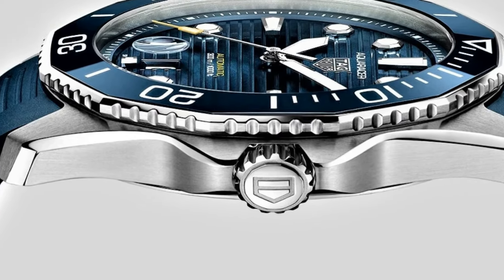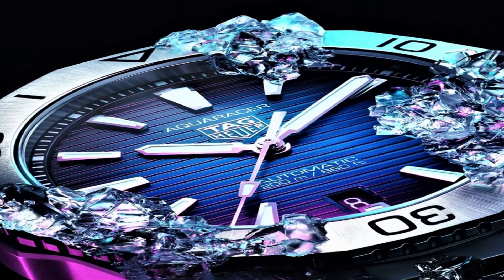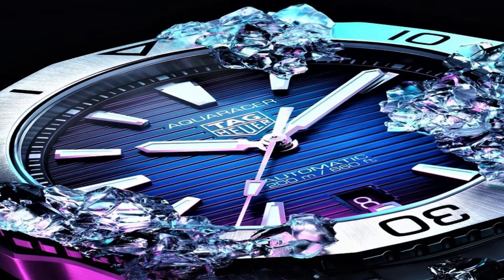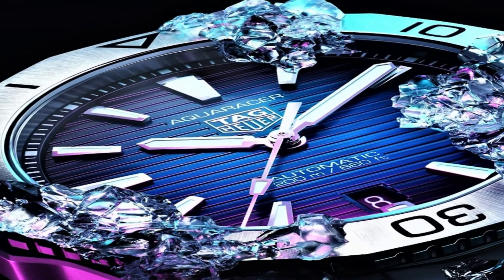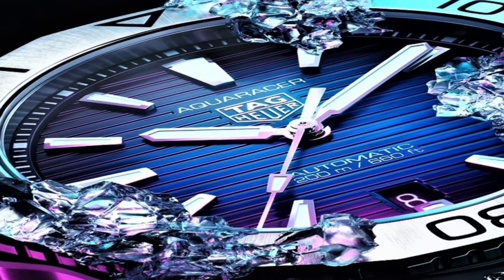Bezel material: unidirectional rotating. Calendar: date. Special features: date, hour, minute, second. Item weight: 14.4 ounces. Movement: automatic. Water-resistant depth: 300 meters.